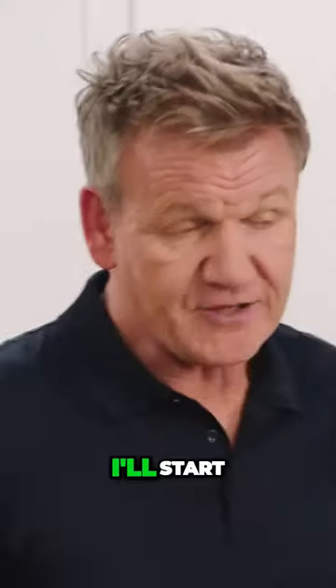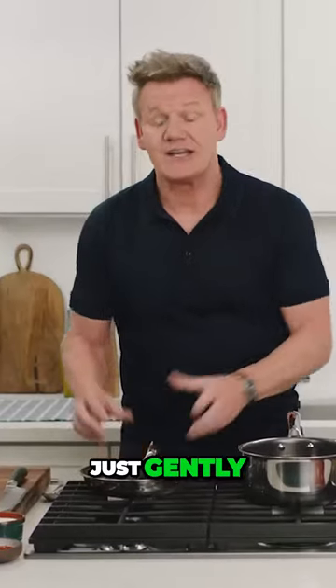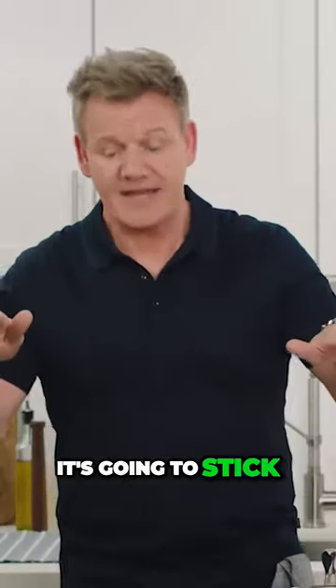Scrambled and fried. I'll start the fried egg first and then I'll go straight to the scrambled egg. So gently heat that pan, just gently. If you start cracking eggs into a cold pan, whatever pan it is, it's going to stick.